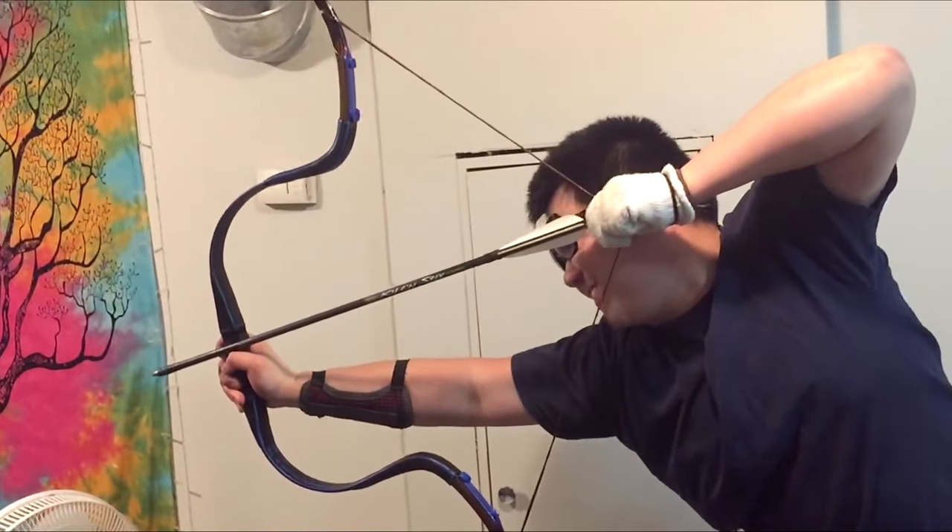Even though it has such a short draw length, it's still very fast because the limbs are being used to their maximum potential, so there's a lot of efficiency. Wow, that is powerful!